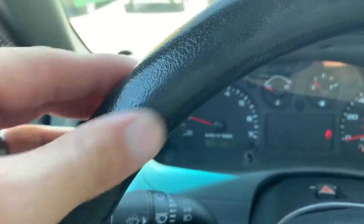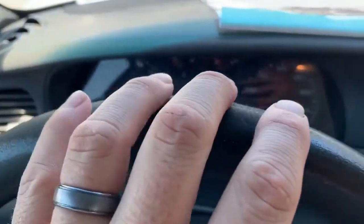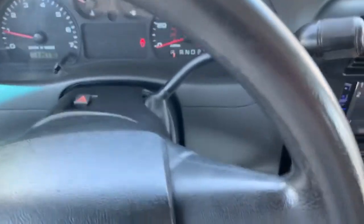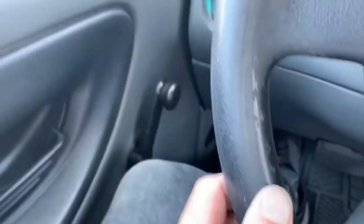Hey folks, got a Ford Ranger here. It has a foam steering wheel and a lot of it is worn through — they're getting some gaps and all that kind of stuff. You can hear it and feel it. All that texture is gone, the grain is gone. Over here is okay but down here you get it again, and right here really badly.